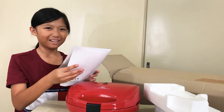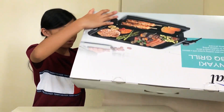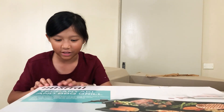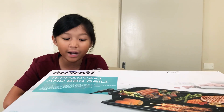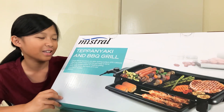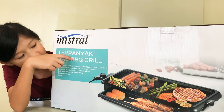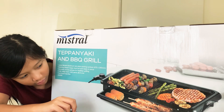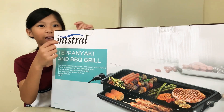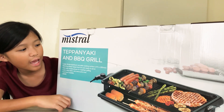Now let's take out the second thing that's in here. So inside we have — let's see if I can read it — Teppanyaki and BBQ Grill. So it's a grill, that's really cool. You can grill yummy barbecues and teppanyaki, which looks really good. We could use this when we go out in the backyard on a summer's day. So what we have here is the Mistral Teppanyaki and Barbecue Grill.